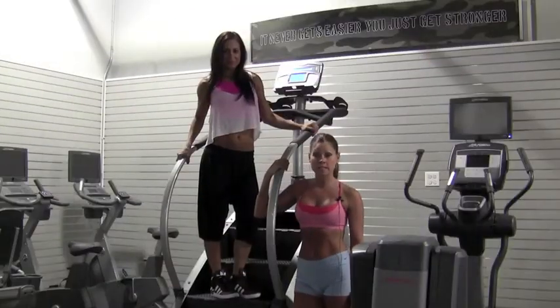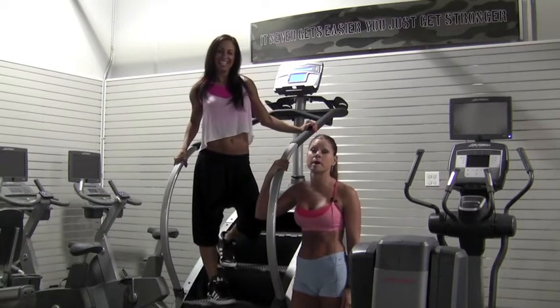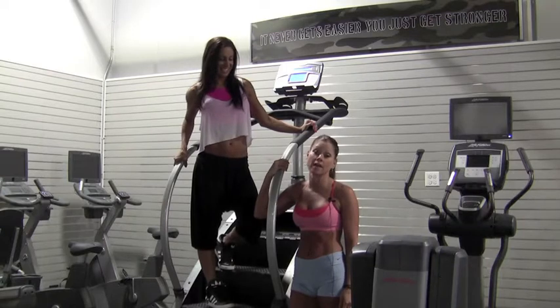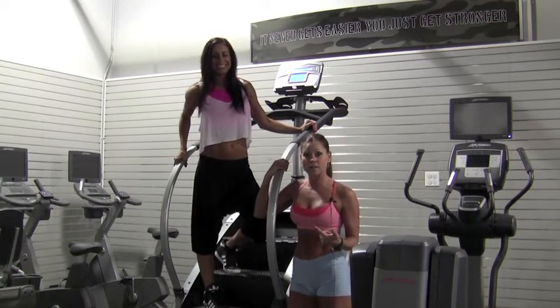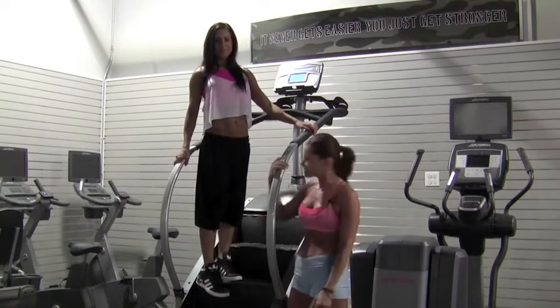It's cardio smarty versus cardio dumbass, and you've seen them all in the gym — you don't even know what they're trying to do. We're going to show you the right way and the wrong way to do a couple of pieces of equipment here. Nicole's going to demonstrate and I'm going to talk you through it.